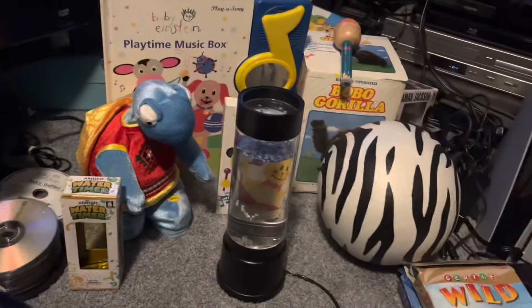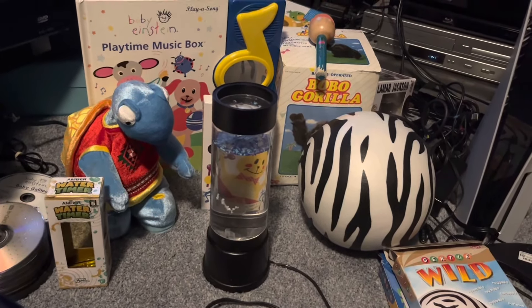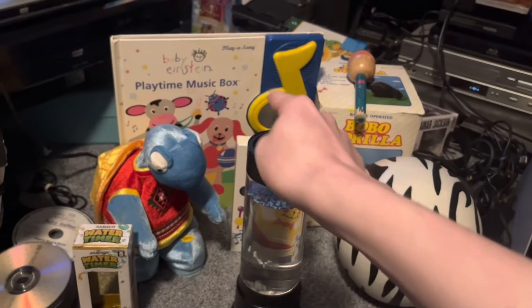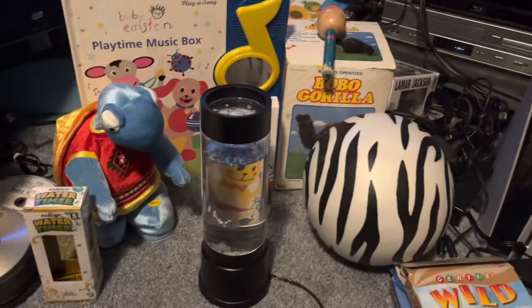Essentially, this is everything I have gotten after Christmas. We got some toys here, a book, a VHS right there, and that's basically it.